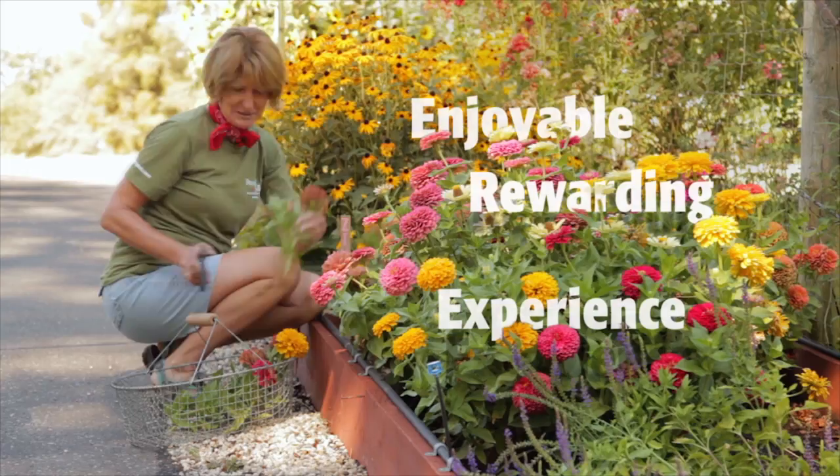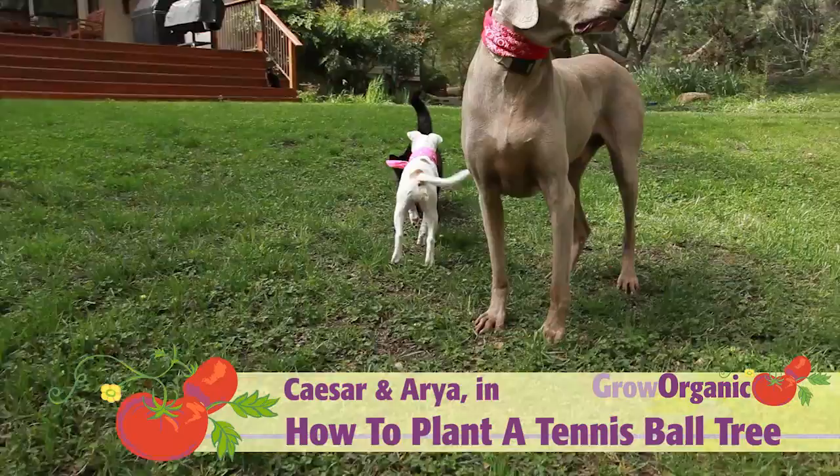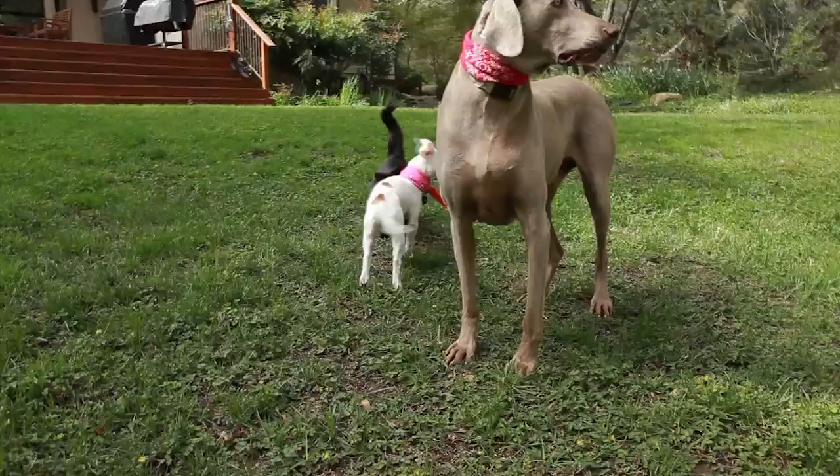Hello, I am Cesar. Trisha is napping. Humans, what a life. She told me I had to film this week's how-to video for Grow Organic. I do not think this is part of a dog's life, but it's pretty surreal out here. So I said, what the wolf — I'm going to plant a tennis ball tree, and I'm going to get my friends to help.